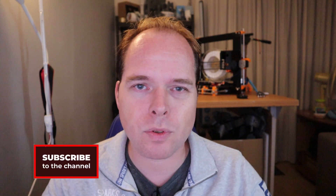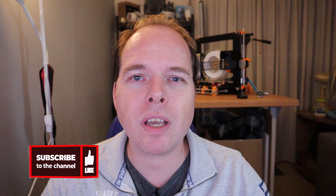If you're new here and not subscribed yet, please consider subscribing and hit the notification button to get the latest videos right in your alerts. Thanks for being here.